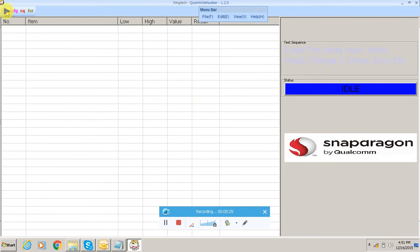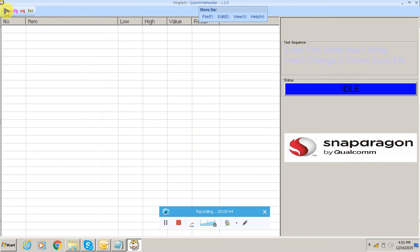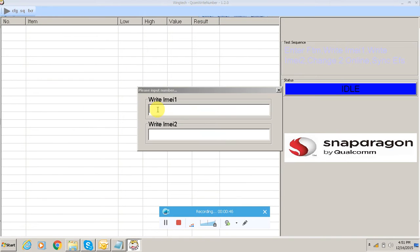Then click on SQ, select FTM, right IMEI 1, right IMEI 2, change to online sync EFS, then click OK. After that click on play and copy the IMEI number which you want to write in the handset, then remove the battery.